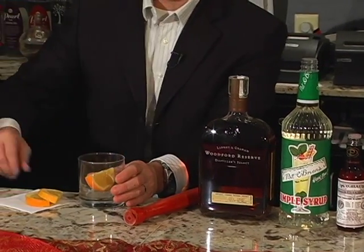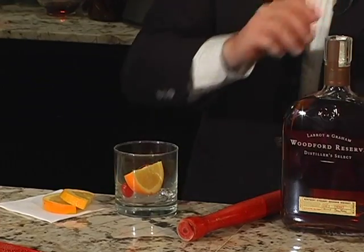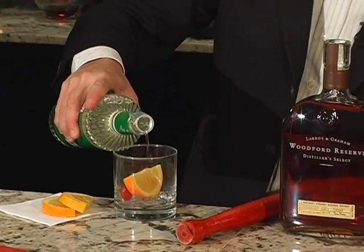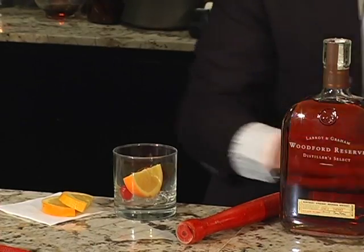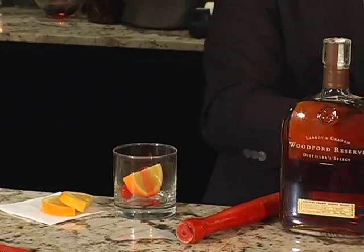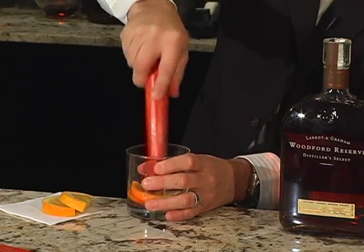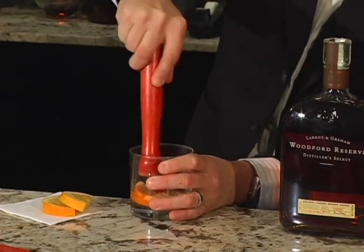What you start off with is you put an orange slice and a cherry in the bottom of the glass, put a little simple syrup, just a little splash in the bottom, and give yourself a dash of bitters. What we're going to do then is take it and muddle the fruit down. This is going to bring out a lot of flavor in that sugar water at the bottom of the glass.